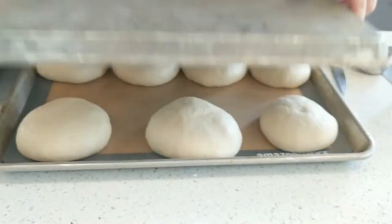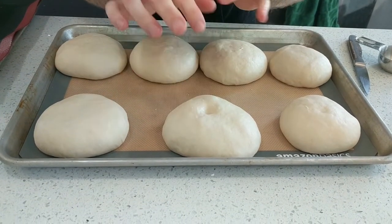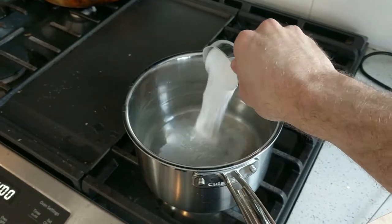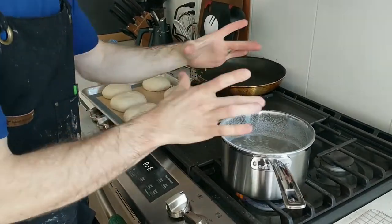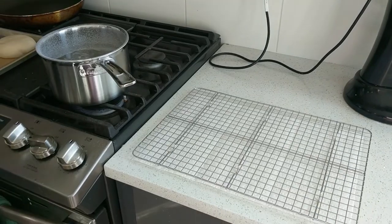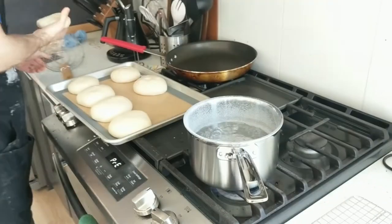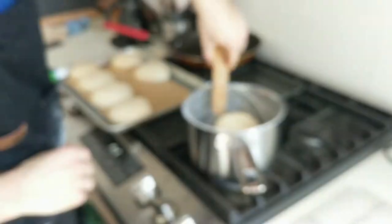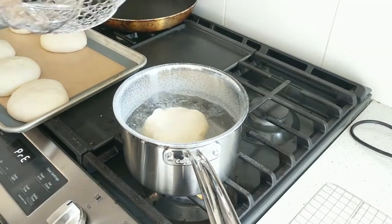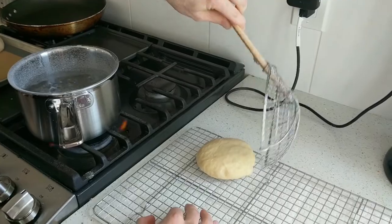The rolls have been proofing for about 30 more minutes. What we're looking for is that if we poke it with our knuckle, they'll refill very slowly and not quite all the way. Take four cups of water, add a quarter cup of baking soda, and bring it to a vigorous rolling boil. We've got our assembly line set up: the rolls, the boiling water with baking soda, and a wire rack with paper towels underneath. Take your bench scraper, grab a roll, flip it upside down into your spider, and let it into the water. Go 15 seconds on each side, then pop it onto the wire rack. Leave them sitting on the wire rack for about five minutes.